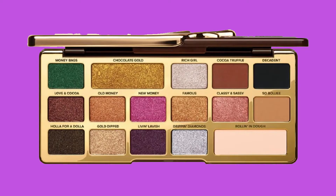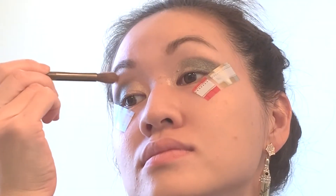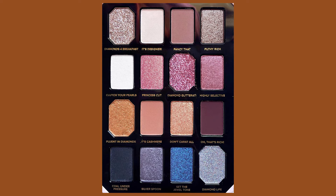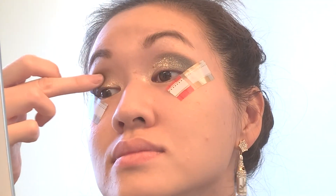I'm going to first go ahead and highlight the inner corners with Dripping Diamonds, as well as the brow bone. And then, just because I want this look to be super sparkly because it is New Year's, I'm going to go in with my Too Faced Pretty Rich palette and just layer on top of that silver with Diamonds for Breakfast. I'm just going to apply it using my finger, because I've found that does the trick.